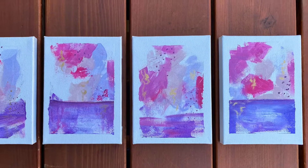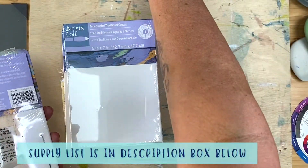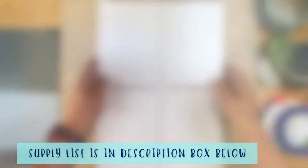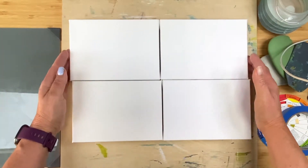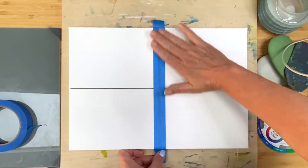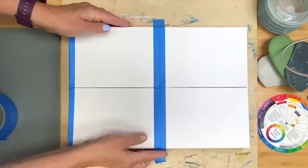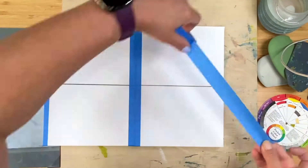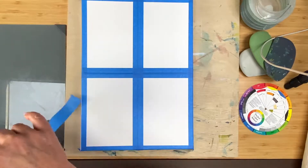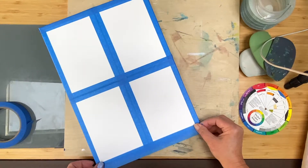Today I'm going to show you how I made these four abstract landscapes and how you can too. Grab some basic supplies and follow along. You'll need some watercolor paper, or I'm using these four small canvases and I'm taping them together for two reasons: I want to have a flow, a synergy between all four pieces, and I want a really crisp white border around each one. Taping them up with some low-tack painters tape really helps me in this process.